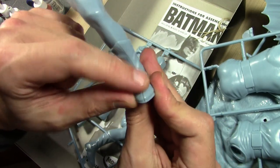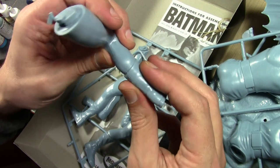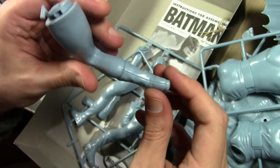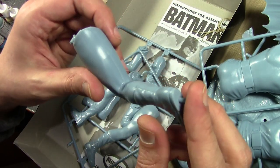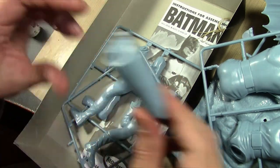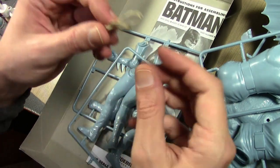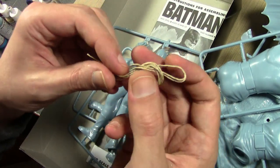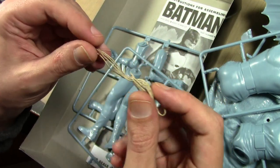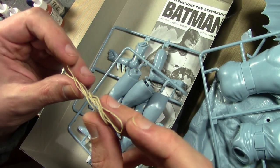There's a pretty significant gap on the leg seam, a little better on the top of the thigh, so it's definitely going to take a lot of putty work - sanding and puttying and sanding to get everything perfectly smooth. I will not stand for seam lines. You do get a little bit of twine for the batarang rope, though I'll probably end up twisting my own out of wire so it looks a bit more ropey.